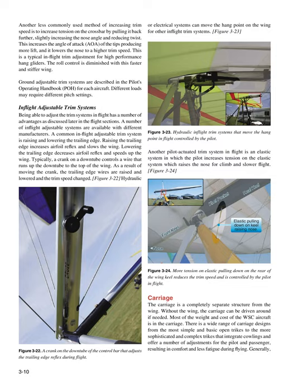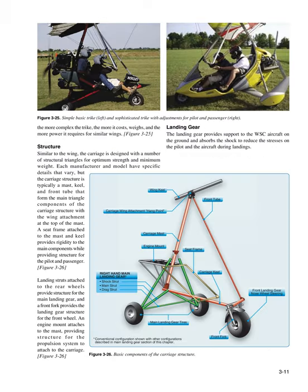Generally, the more complex the trike, the more it costs, weighs, and the more power it requires for similar wings. Landing struts attached to the rear wheels provide structure for the main landing gear, and a front fork provides the landing gear structure for the front wheel. An engine mount attaches to the mast, providing structure for the propulsion system to attach to the carriage.